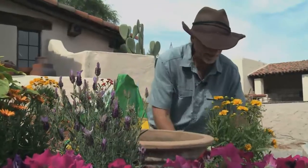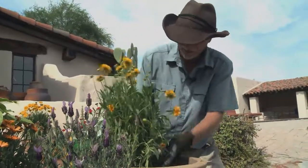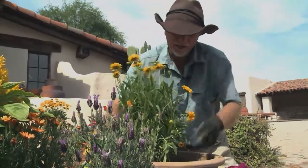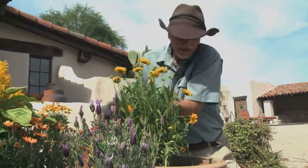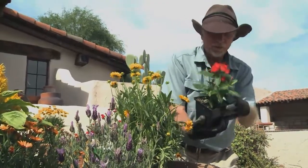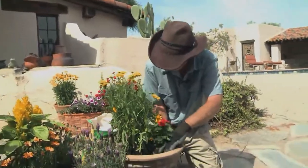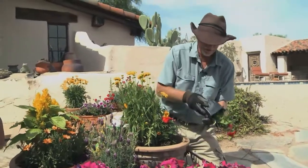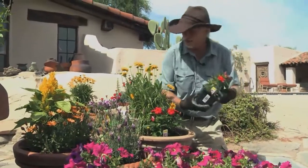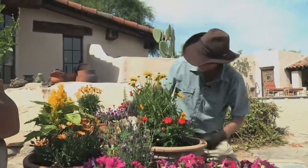This pot right here we're just finishing up. This is actually a coreopsis, and what I like to do is get a layering effect in some of these pots — a taller flower in the back with the coreopsis that'll give us some nice yellow color. Then I'm going to go ahead and plant these periwinkles in the front. They've got some nice red color and will actually spill out over the front edge of the pot, giving a nice color contrast. It doesn't take a lot — one one-gallon coreopsis and three quart periwinkles and this pot is pretty much finished.